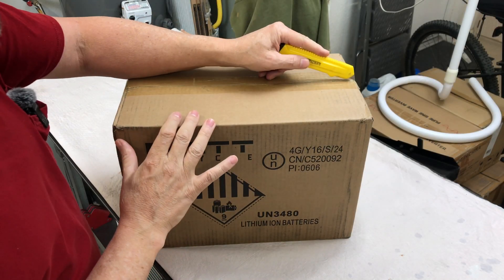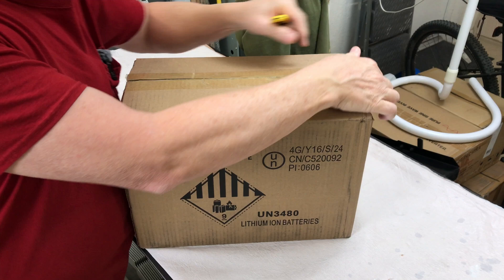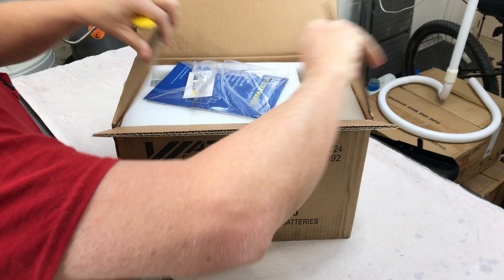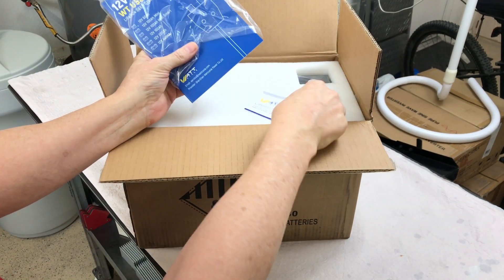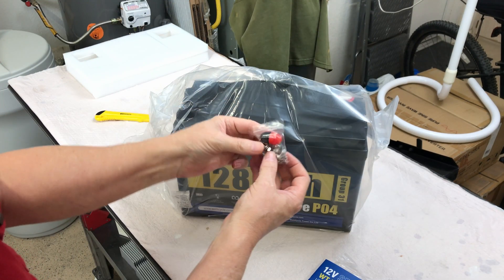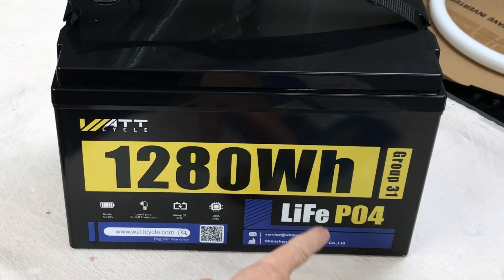Let's check out this WattCycle battery. This is a 100 amp hour 12 volt lithium — looks like it's probably a group 31. We got a WattCycle card, user's manual, four terminal bolts and a couple of caps. 1280 watt hours, group 31, LiFePO4.